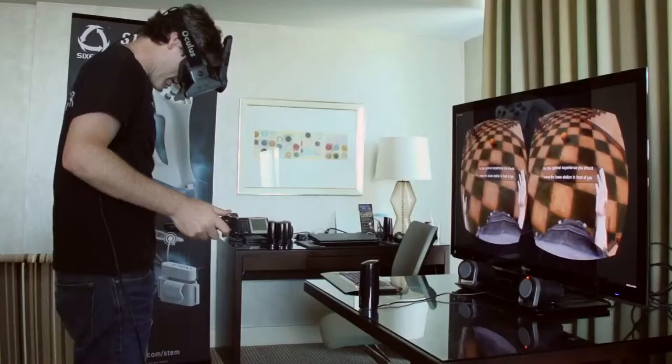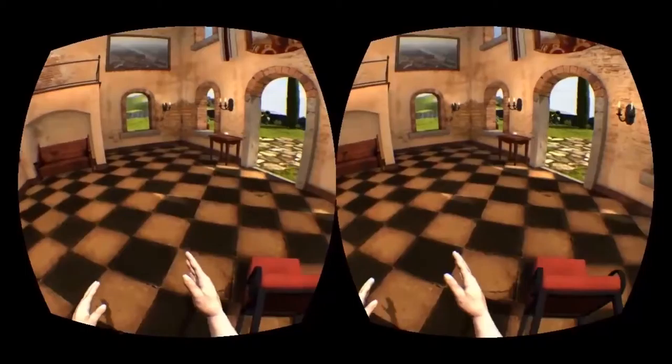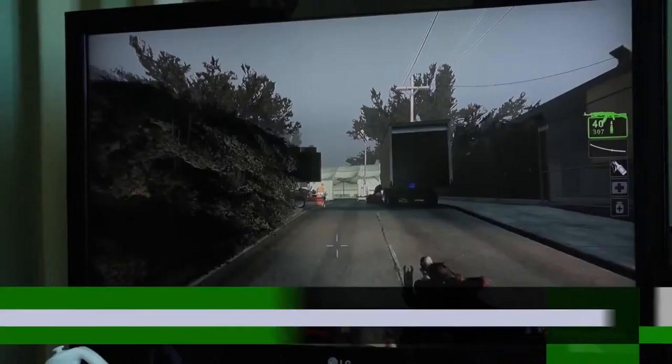The next thing we're going to show is a four-point tracking demo. I'm sticking two more trackers on my feet — when I look down, I've got a foot that can match my articulation. The feet actually have physics, so I can go in and kick things around. Every little object has physics, so you can really get an idea of just how much that extra level of immersion adds.